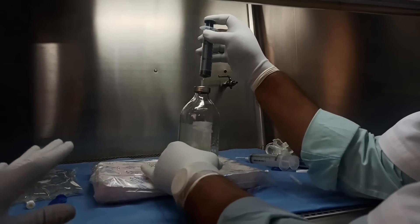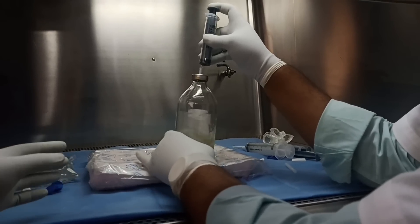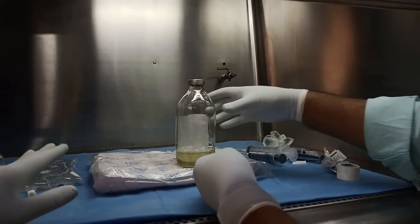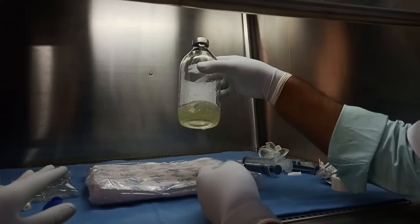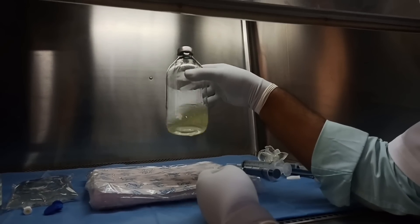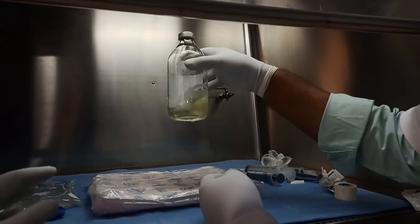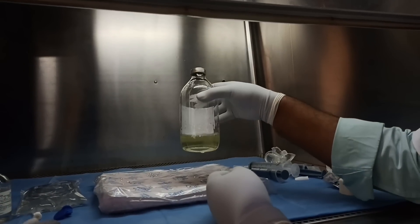We have now transferred all the albumin inside the bottle and have been constantly mixing it. We now have 100ml of cryoprotective solution ready for use. This should ideally be used immediately; if not, it can be stored at 4 degrees Celsius for about 24 to 48 hours. There should be no precipitate or clouding — we must ensure the solution is transparent with no opacity to confirm a good cryoprotective solution.